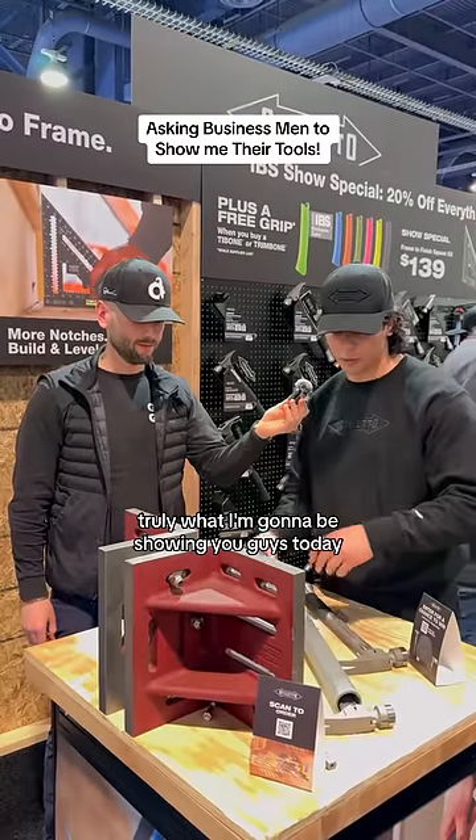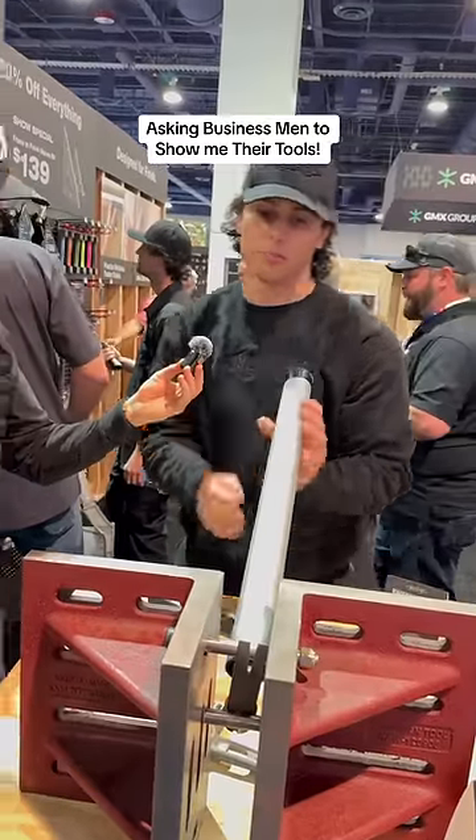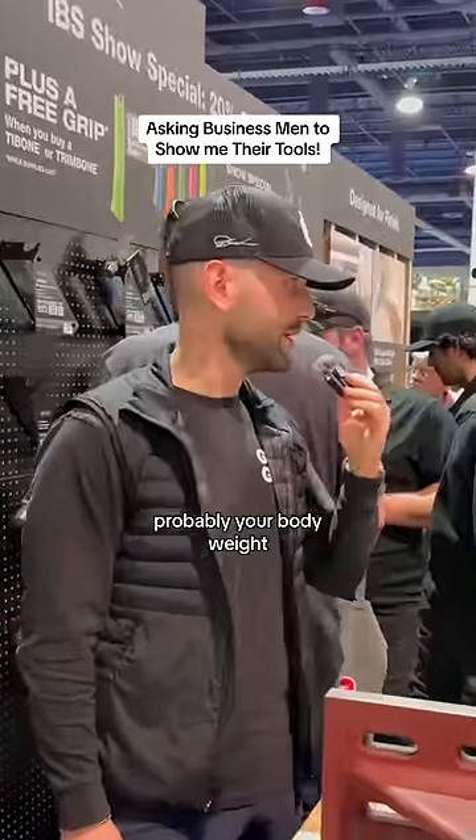What I'm going to be showing you today is a durability demo. Placing this. How much do you think it can hold? Probably your body weight — probably a few on top of it.